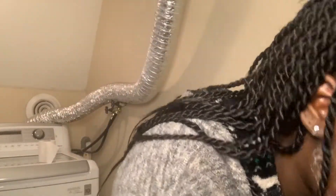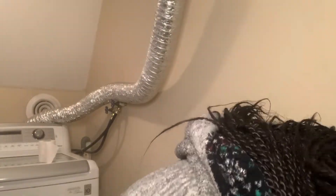Alright guys, if you know you know — I am rinsing my face off with some freezing cold water to get my pores nice, tight, and snatched.